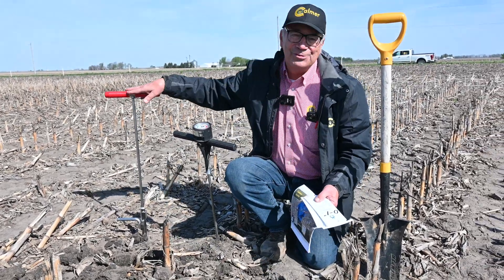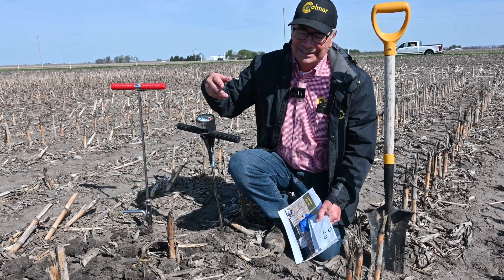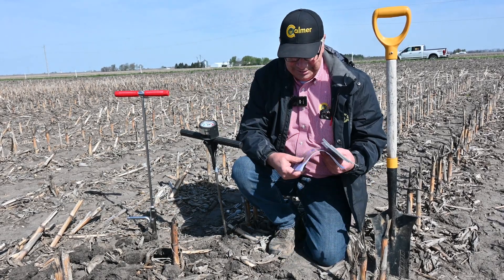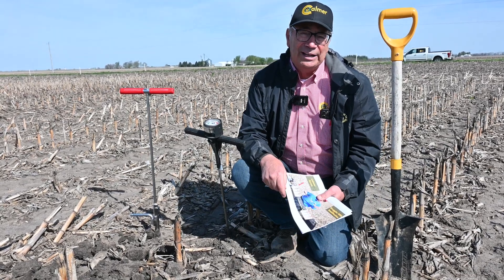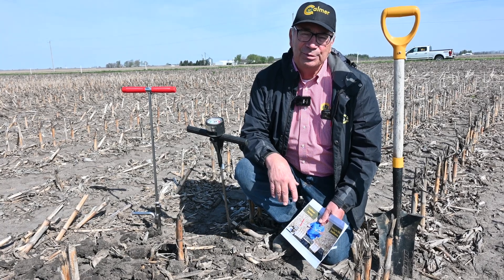So I took my soil probe about four or five years ago and started taking the probe core, then I'd cut it into one-inch increments and send it off to the lab — like what I show here in this photo. And we got the results back and I do in fact have a serious stratification problem.